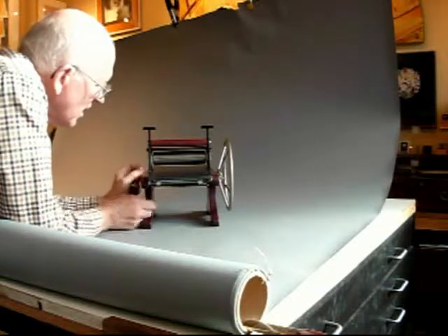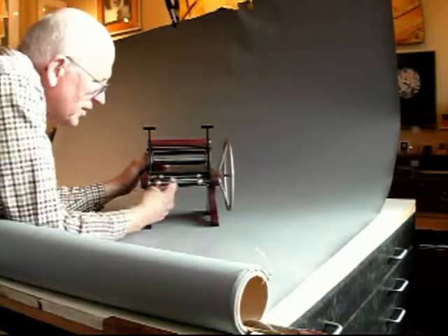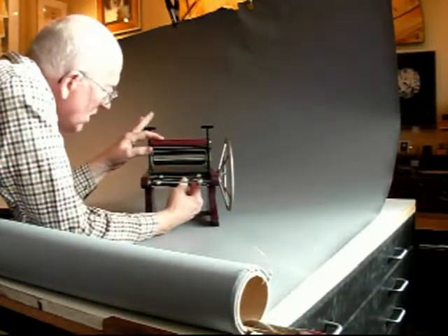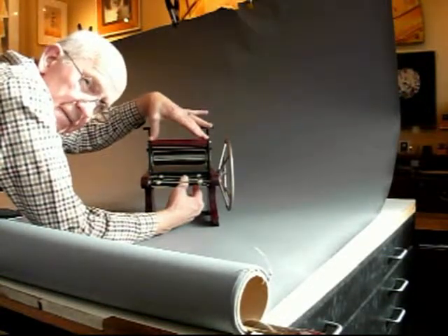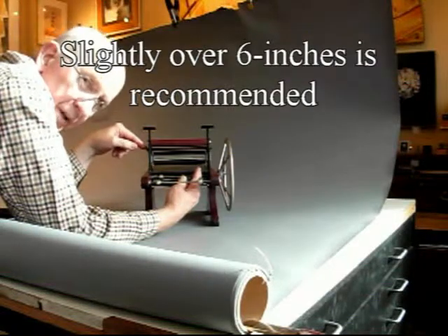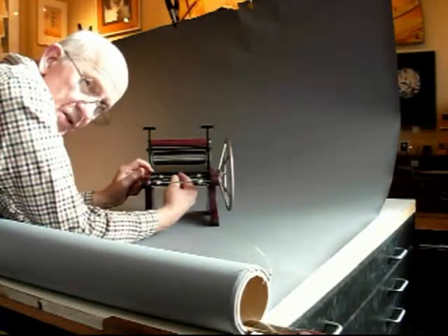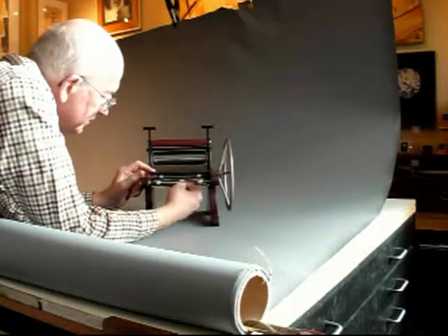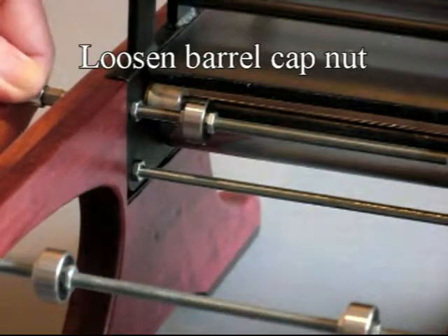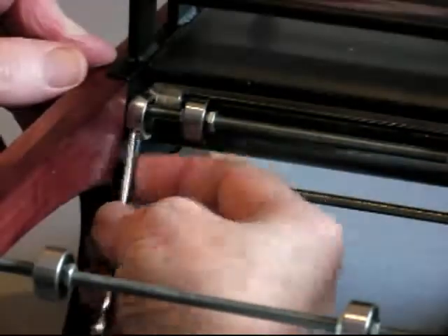I'm going to fix that now by taking the bed off and changing the distance between these two sides. This distance can't change — that's fixed by the width of the hood — but these sides can be brought in slightly. That will probably give me a little slack on the chain so it'll go more smoothly, and it will reduce the space a little bit on each side of the bed. The first step is to loosen the screws and then move the jam nuts in just a little bit.